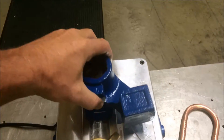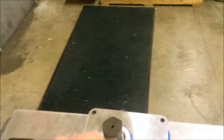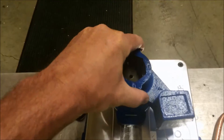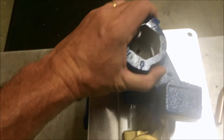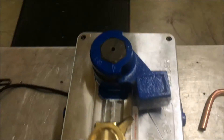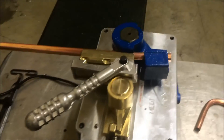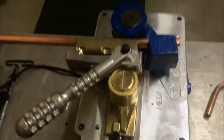To change our tooling, we just have to take off this former and drop on our 36-millimeter former in its place. Once it's in place, it'll be the same as last time — we'll put in our material, bring up our counter bend die, and snug it up.